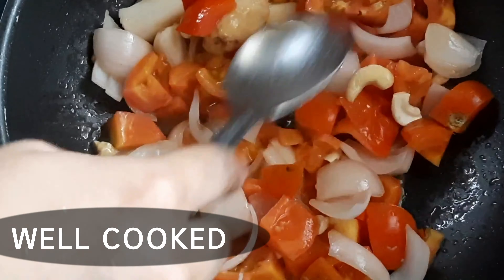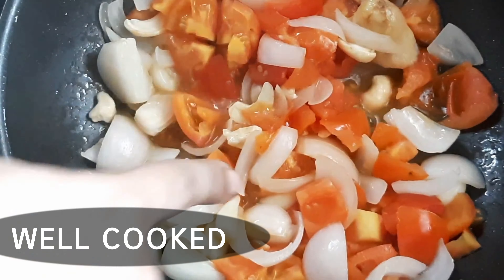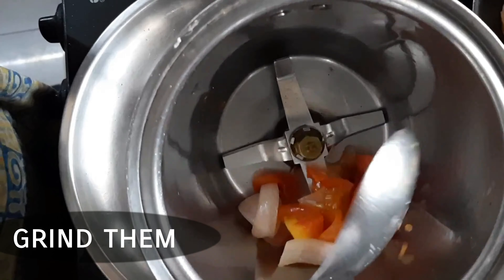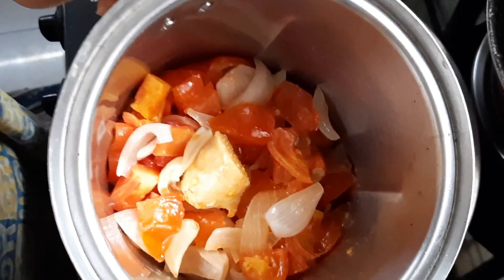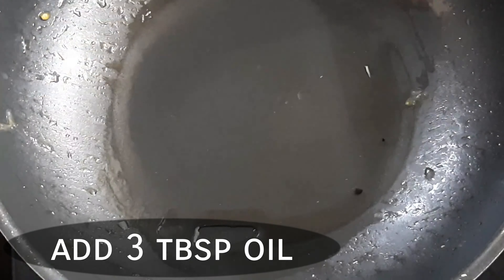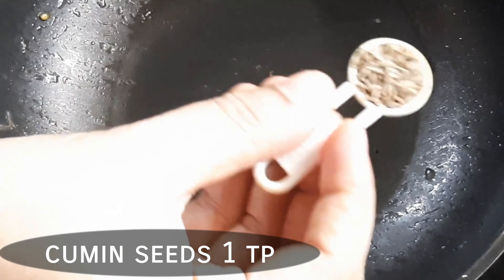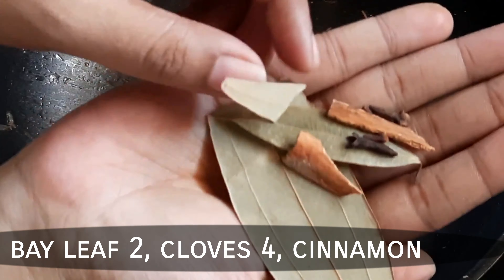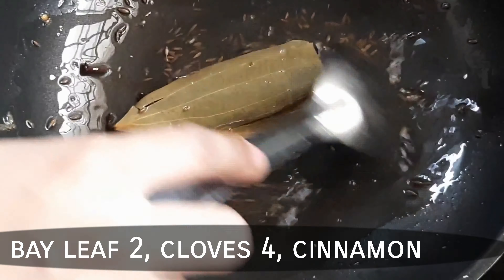Now let's take a couple of tomatoes. Add tomatoes on top to build the masala. Put the mix in the jar and blend it. Then add 3 tablespoons of oil and 1 teaspoon of ginger-garlic paste.